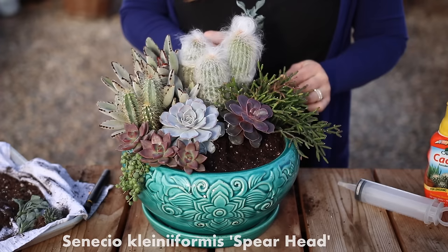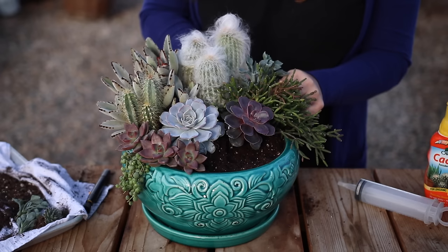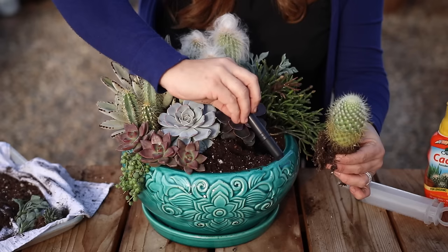Since these are cuttings and they don't have roots yet, I just make sure that those stems are deep enough under the soil so that there's a node covered — that's where they typically form new roots. Then I'm going to tuck this really cute little cactus right in front of the rhipsalis. For these more prickly cacti, I try to handle them primarily from their roots and use a tool or the end of a sharpie marker to help guide them into place.